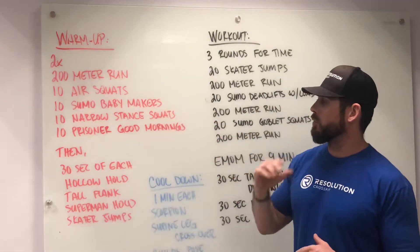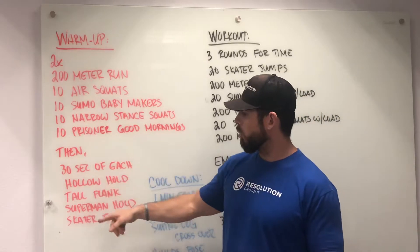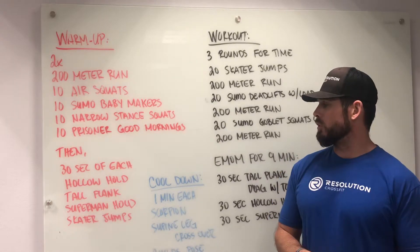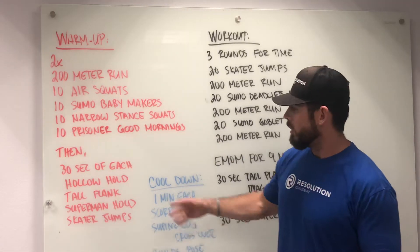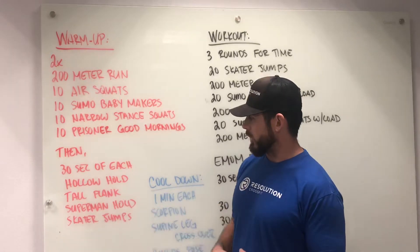After your two rounds of that, you're going to go through 30 seconds of each one of these holds and do a hollow hold, a tall plank, a superman, and then go into skater jumps. These are going to be static holds that we're going through, finishing with the skater jumps.